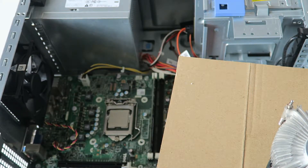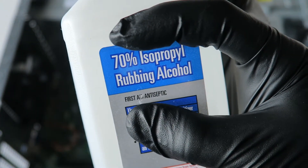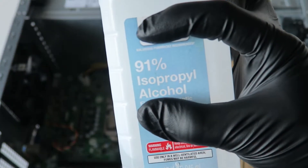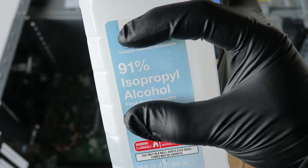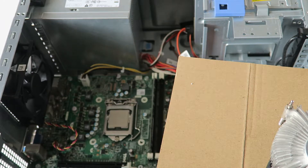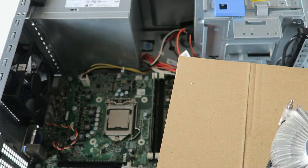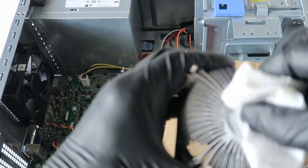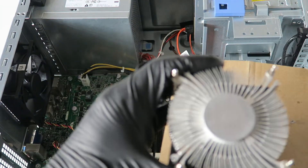You'll want to use isopropyl rubbing alcohol at least 70 percent to clean the heatsink, or you can go with 91 percent. They sell this at any pharmacy or grocery store in the pharmacy section. Put a little bit on a paper towel and just wipe off the old thermal compound — it should come right off.